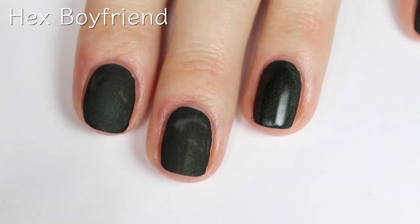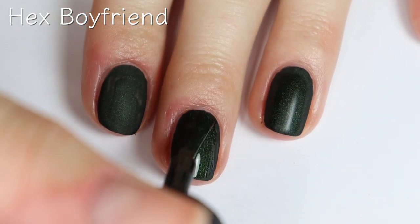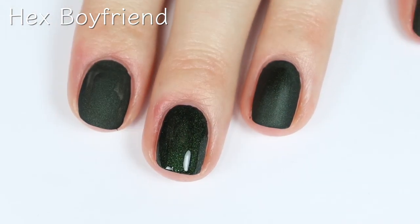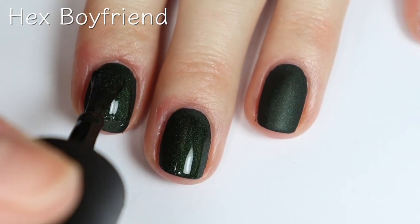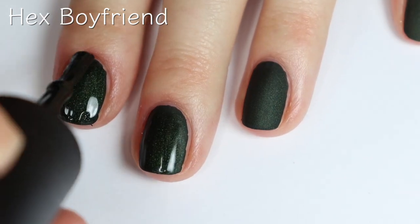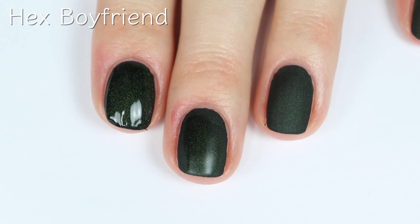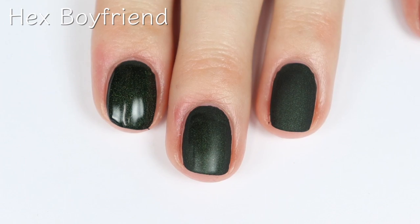So I totally lied — this polish kind of dried weird. I don't know if you guys can see some of those bald patches, but I am going to cover them up with a second coat. With this one being a thicker and matte polish, I feel like it's just bound to chip way more quickly than regular polishes. So definitely having a good base coat can help. Also, I've found that using a glossy top coat does help prolong the life of your manicure. But if you're just wearing this one for a few days around Halloween, you'll totally be fine.